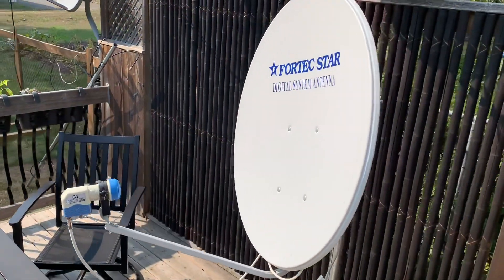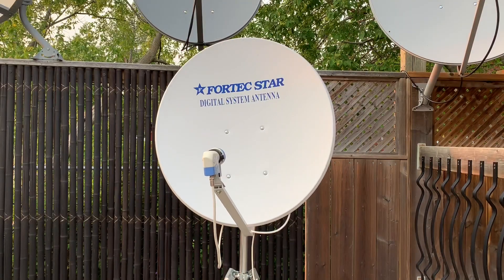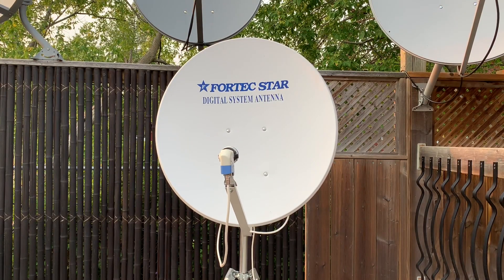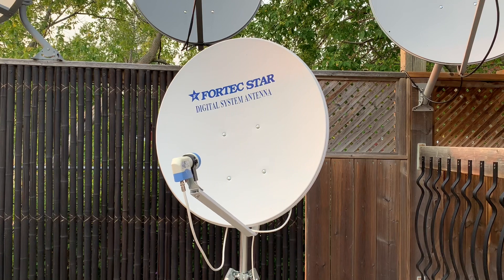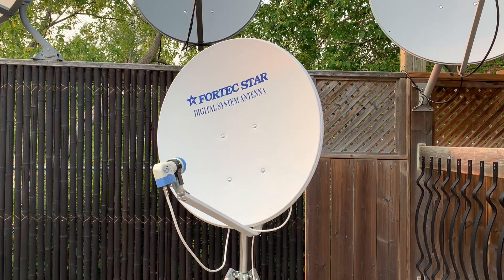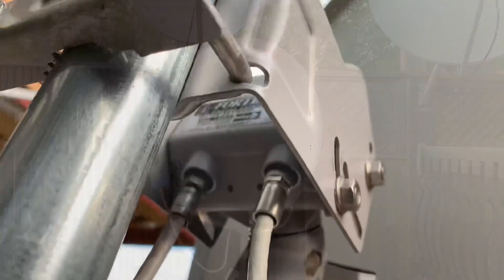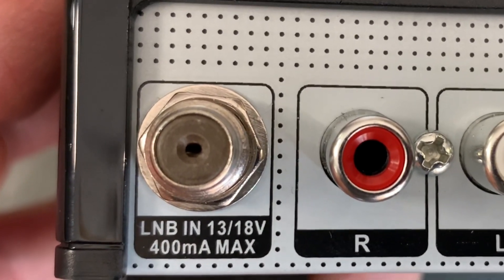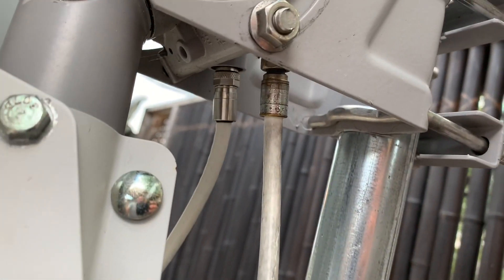We'll talk about motorized dishes first. A motorized KU-band satellite dish has a motor that moves the dish from satellite to satellite as you switch channels. These types of setups have lots of pluses. The most obvious is that you can get several satellites using only one dish, which is great if you don't have room for multiple dishes. Another advantage is that you only need one coax cable between your dish and your receiver. That single coax brings the signal from your dish to your receiver and brings voltage back to power the dish motor.